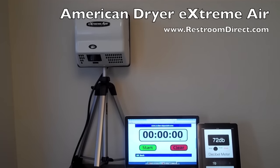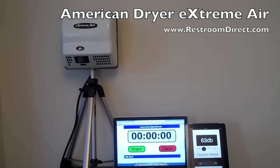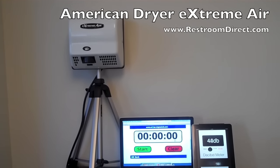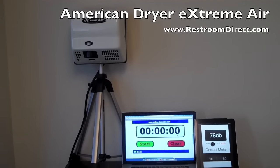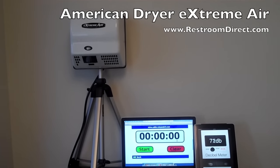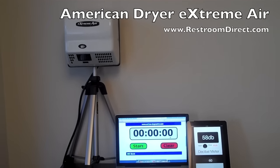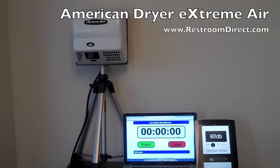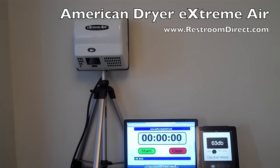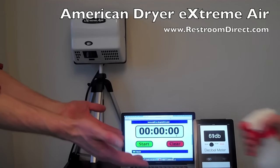This is the American Dryer High Speed Extreme Air hand dryer. It comes in two versions: the GXT, which is the traditional version with a heating element at 1500 watts, and the EXT, which is the same unit without the heating element, consuming only 440 watts of power — very energy efficient at 4.5 amps, making it a good choice if you need more than one dryer on the same circuit. This is a white steel cover and it's an automatic unit.